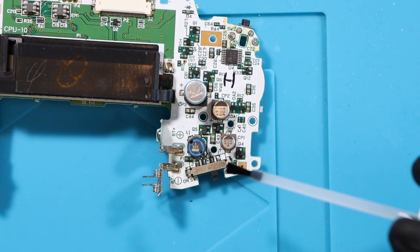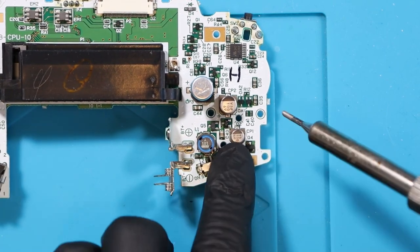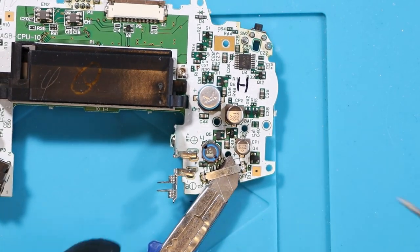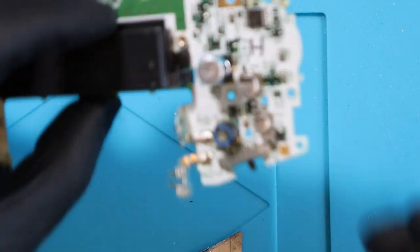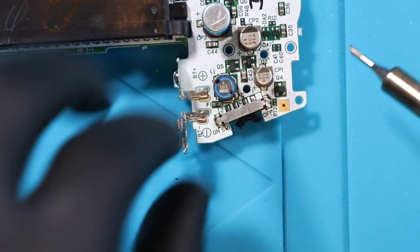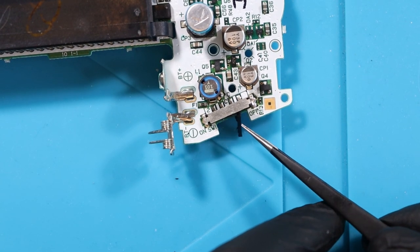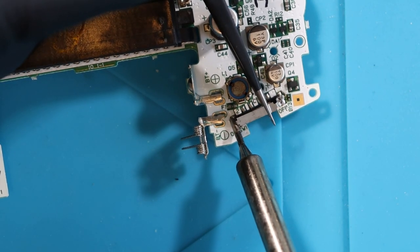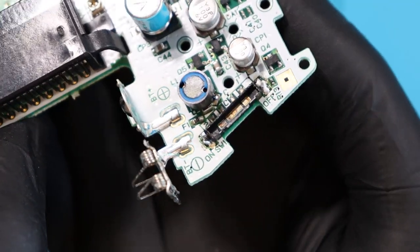I'm just going to add a tiny weeny bit of flux on this side and this side. Okay, well that's not as easy as what it looked to be in the video, I'll be honest. Tell you what I'm going to do is add a little bit of solder to it. Okay there's one. I had to press harder down on that than what I thought I would have to. So what we'll do now is just take the little switch out. There it is. And then we're just going to desolder the other side as well. That side was really easy.